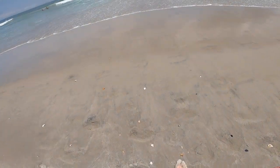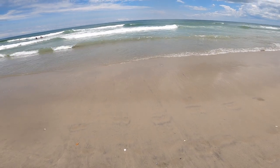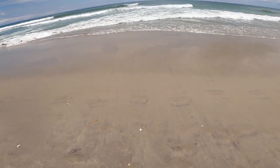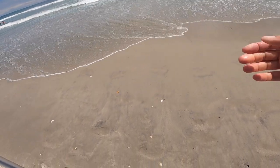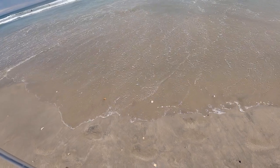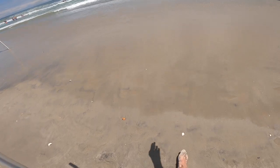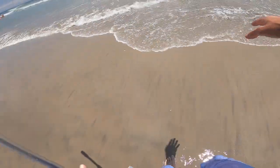Before we get on this sand flea expedition, if you're looking at the shoreline, part of the battle is figuring out where they are. These crabs, or sand fleas, move with the tide. Right now we have an incoming tide so they're pushing up the beach. Where I seem to find a lot of them is in that receiving water where you've got saturated sand — that's where we're catching most of these.